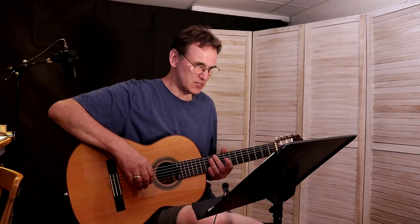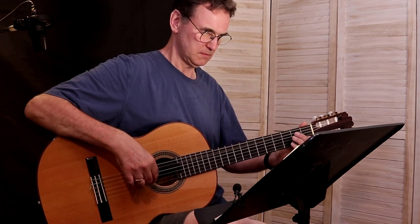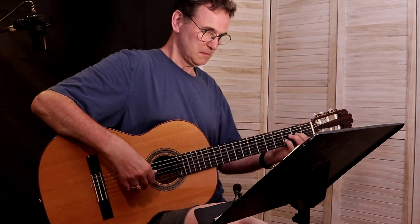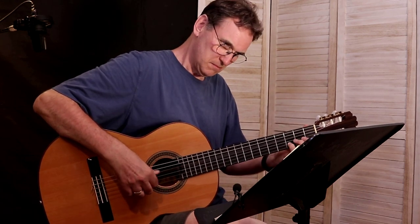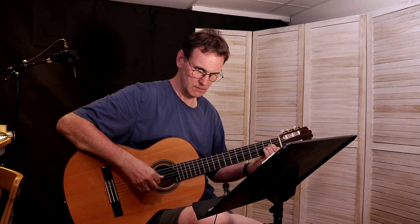That was page 58. Now I'm going to go to page 62, and this is 'Tarantella.' A few pages later there's a piece called 'Greensleeves,' and this goes like this. I haven't practiced this, so let me see if I can sight-read this one.